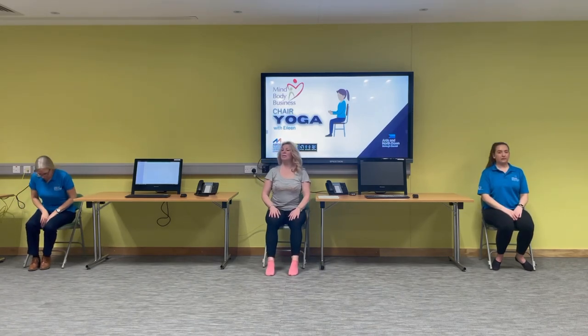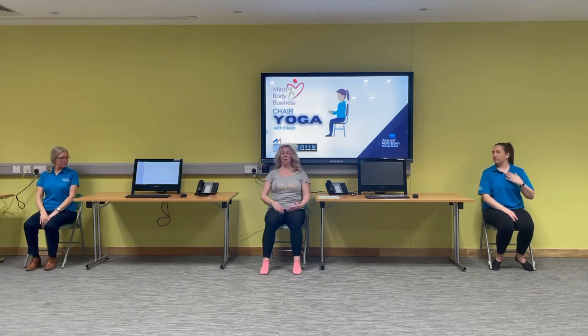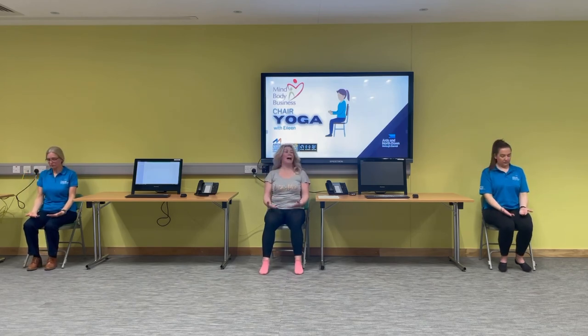Sitting up nice and tall, we're just going to drop the shoulders — palms on the knees, palms to the ceiling — just close the eyes, drop the shoulders. Breathe in through the nose. Breathe in for four counts, hold the breath for four counts, exhale for four counts. Inhale.